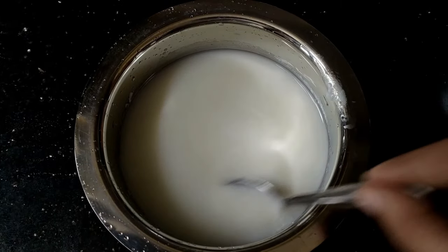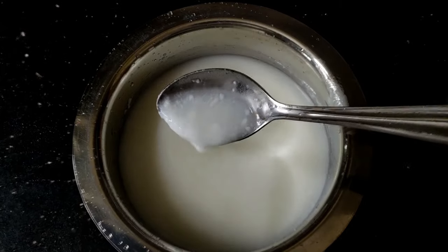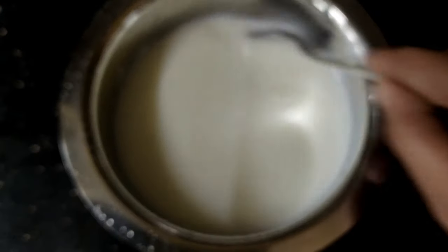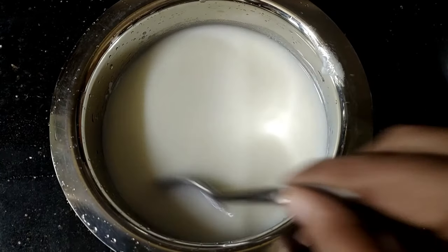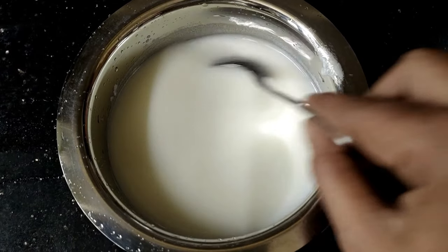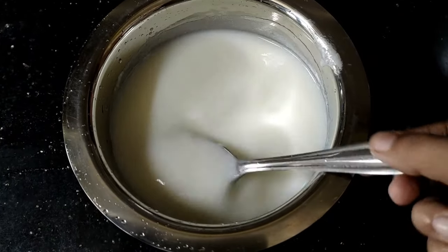We will put the thigh in the middle of the rice. We will taste it and try it again. We will mix it in the middle of the rice and mix it with the other ingredients.